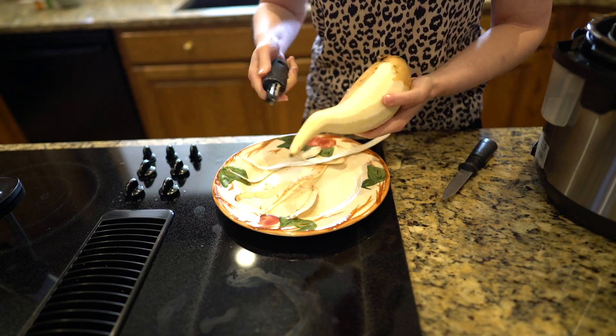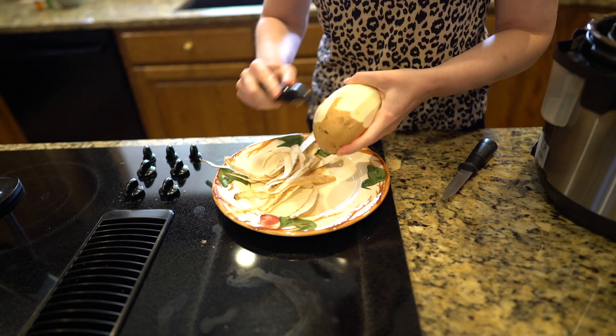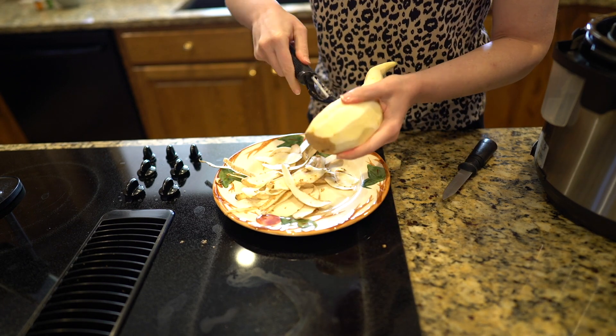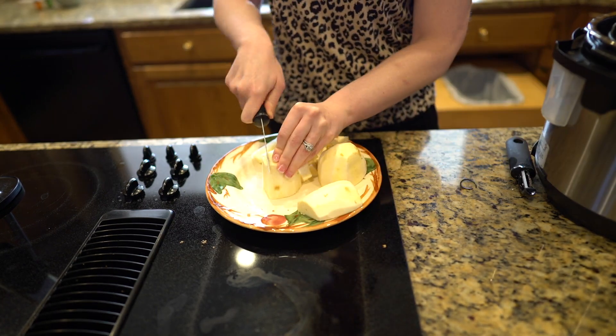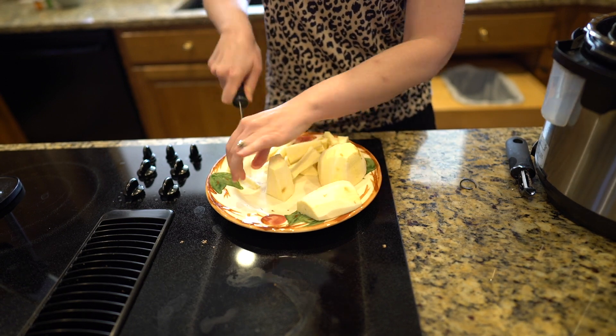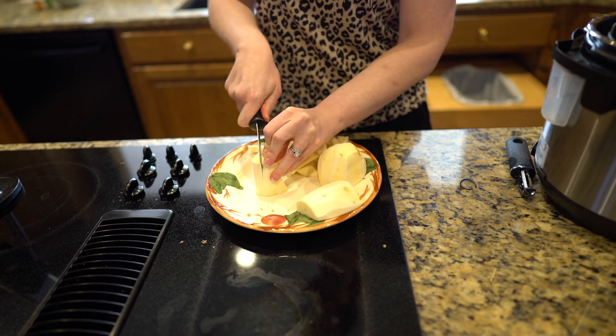It could be a russet, whatever you have. So I have a white sweet potato here that I'm just going to peel and then chop it into sweet potato fry shapes. I want them to be as uniform as possible, though it doesn't really make a difference — this recipe is very, very forgiving. So I'm just trying to make them as fry-like as possible.